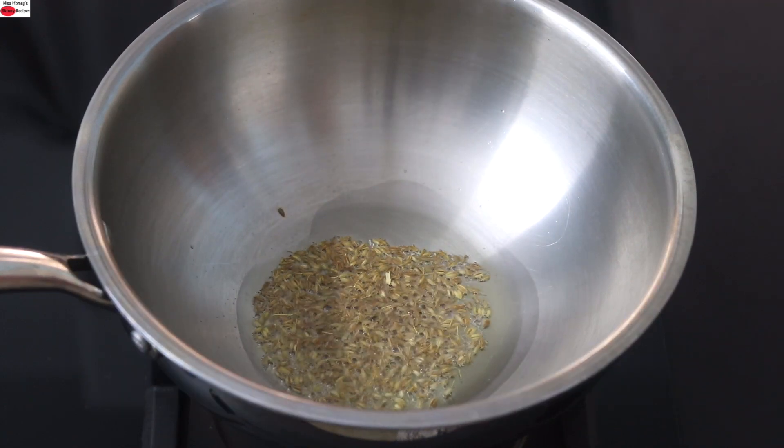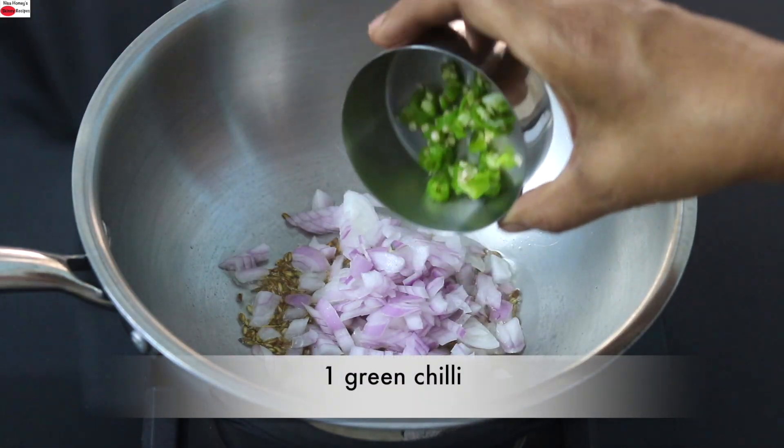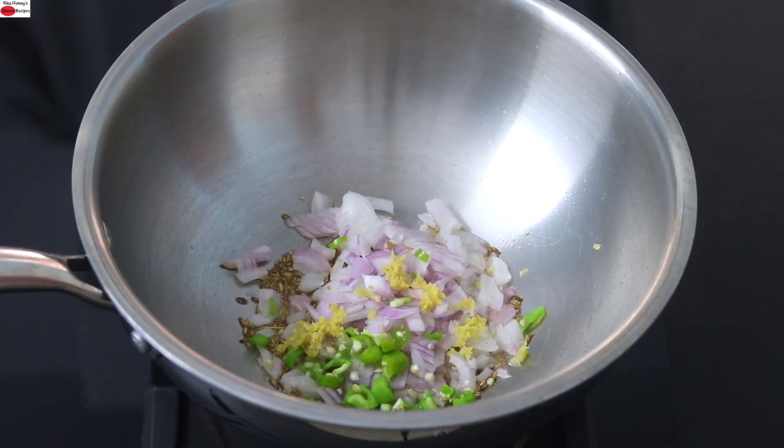reduce the flame to the lowest and add in half onion finely chopped, one green chili finely chopped, and a small piece of ginger finely grated — that's about half teaspoon finely grated ginger.